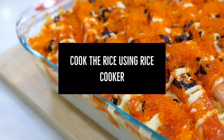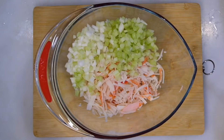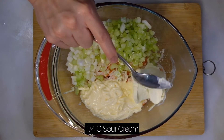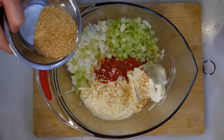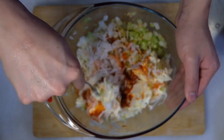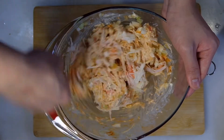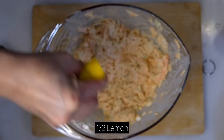While your rice is cooking, move on to the Kani mix. For this recipe, my Kani mix uses onion, celery, mayonnaise, sour cream, sriracha, and toasted sesame seeds. It's almost like a coleslaw but instead of lettuce or cabbage, we use the crab steak. Mix well and it's ready to use. You can also add half a lemon juice to brighten up the Kani mix.